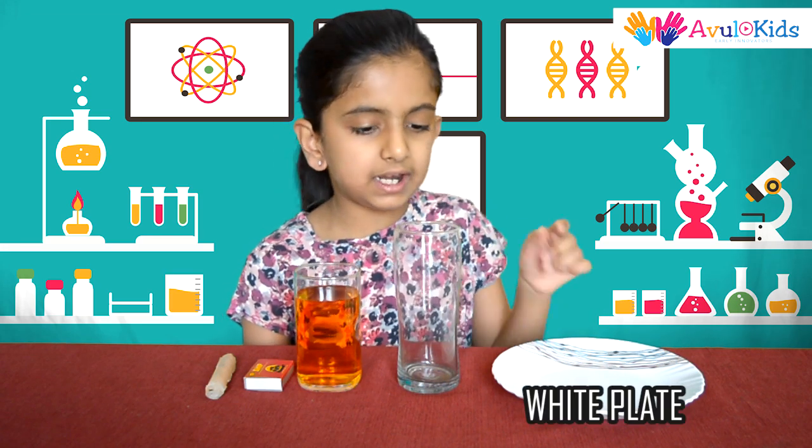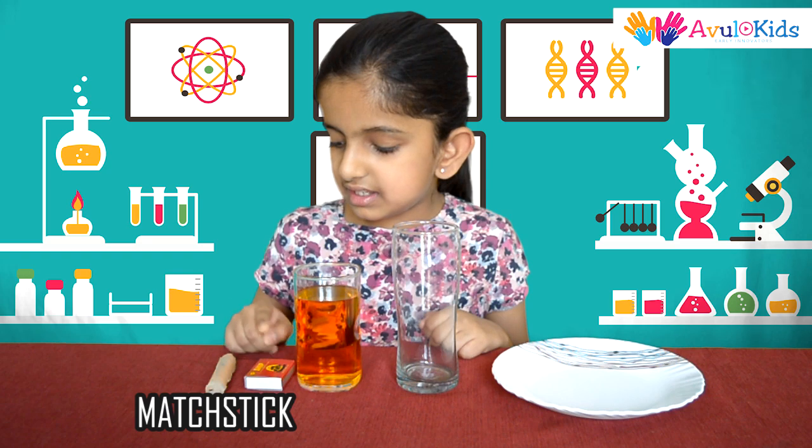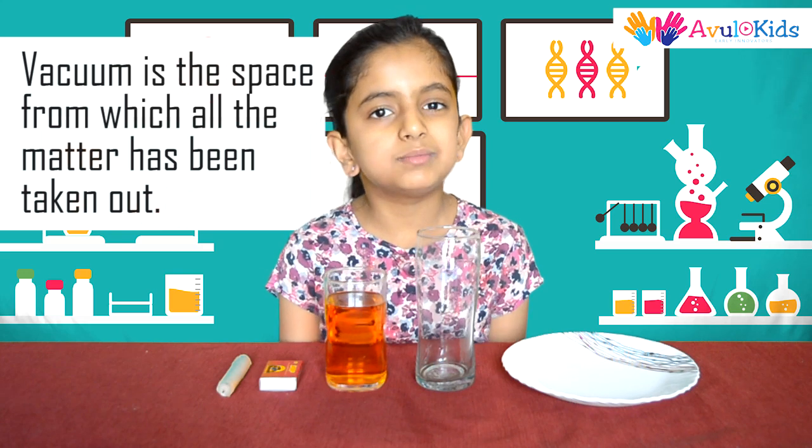For this you will need a white plate, an empty glass, some colored water, matchstick and a candle. So what is vacuum? Vacuum is the space from which all the matter has been taken out.